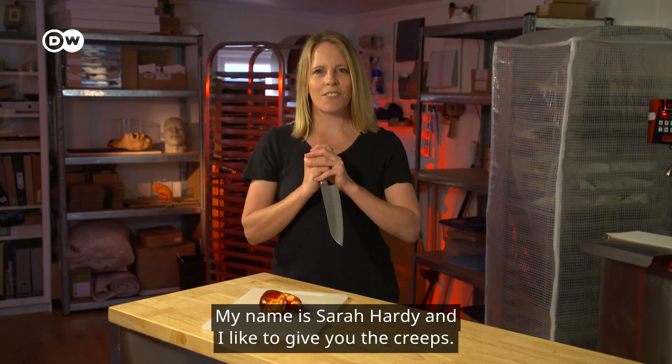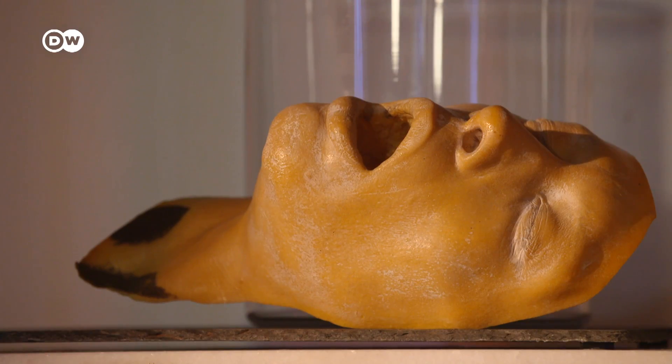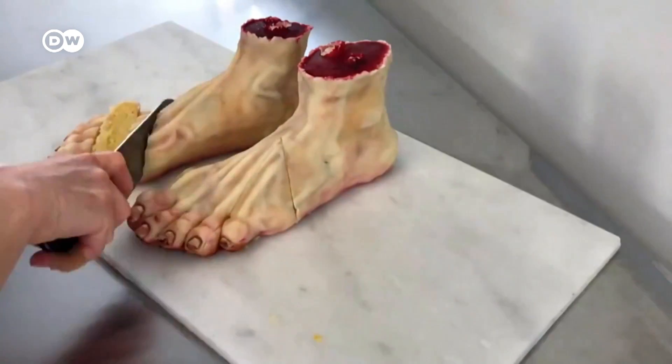My name's Sarah Hardy and I'd like to give you the creeps. Shocking surprises — fully edible, but definitely not to everyone's taste.